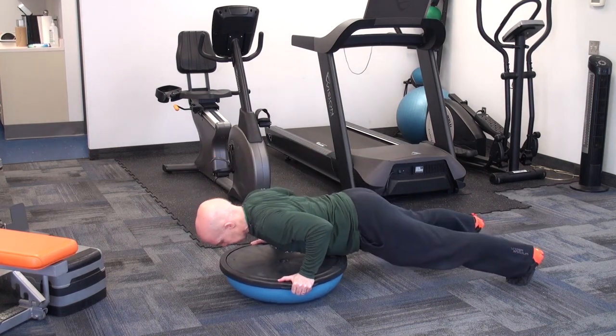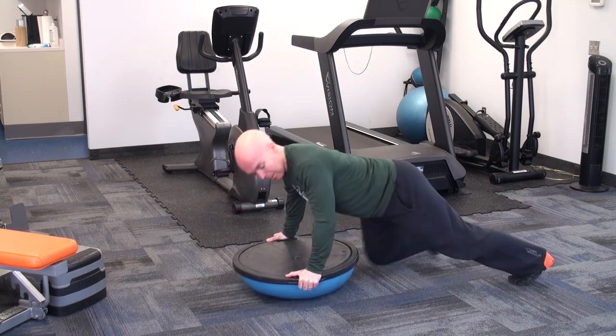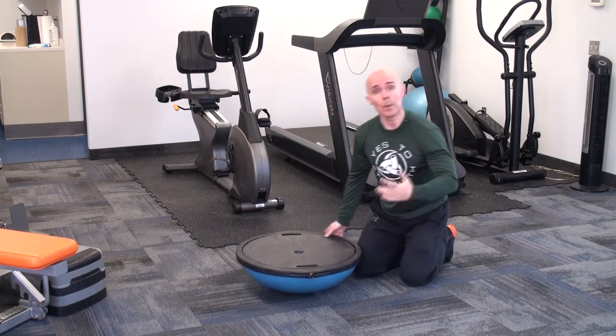In the bottom position of the push-up, just think about punching the floor with the ball.